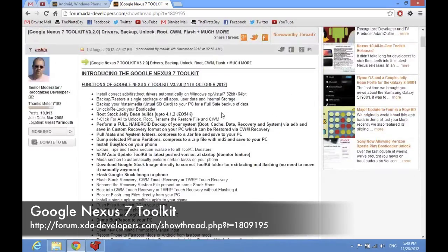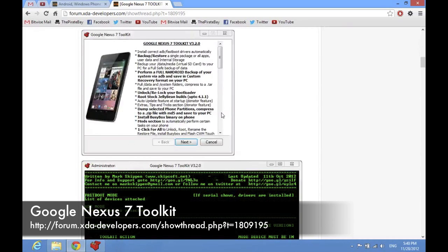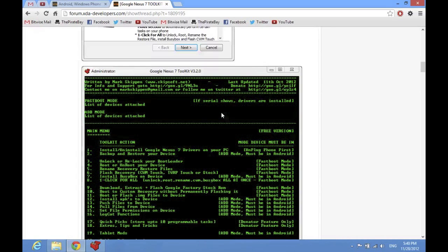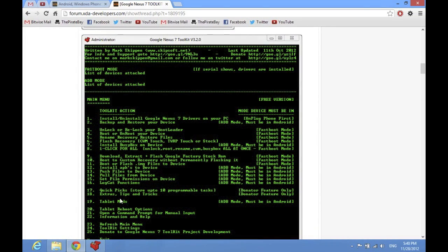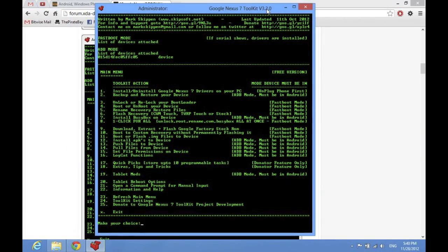You're going to want this program called Google Nexus 7 Toolkit. You can get it from XDA Developers — I'm going to put a link right here and in the description. When you get this and install it — and this is on Windows only by the way, this isn't available on Mac — you're going to install it and when you open it, you're going to get this program.